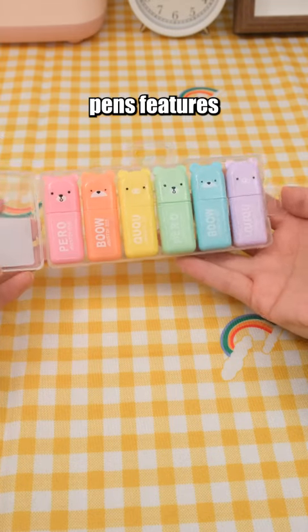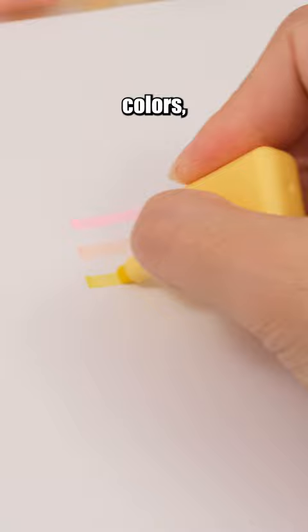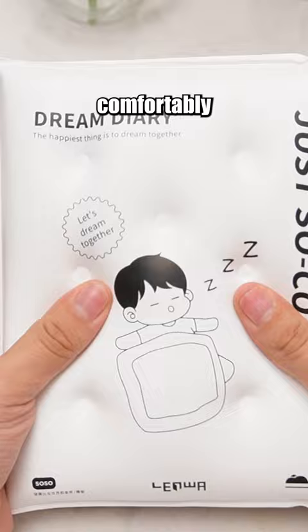This set of highlighter pens features adorable designs with six pens in six different colors, catering to various study needs.